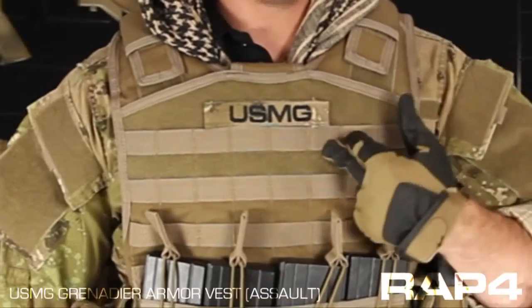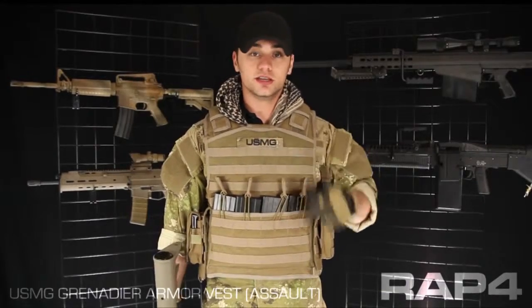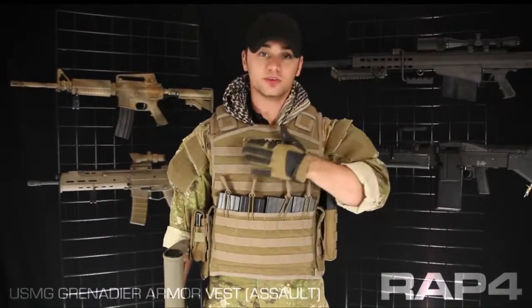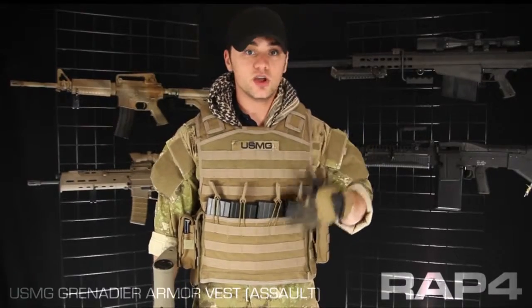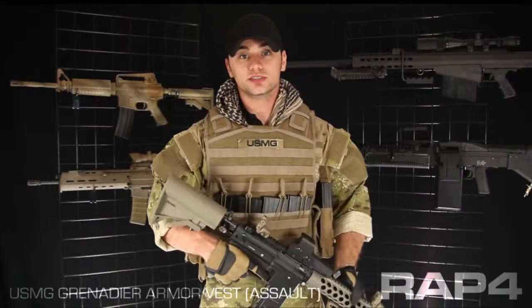Front and center on this vest, there are two large loop panels. These are perfect for name tapes — I'm using a USMG name tape here. You can also put a flag, patch, or unit identifier. When you're checking out, be sure to add a custom name tape to your package and customize your gear.